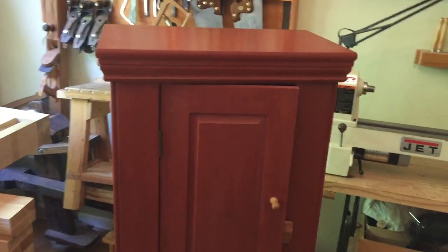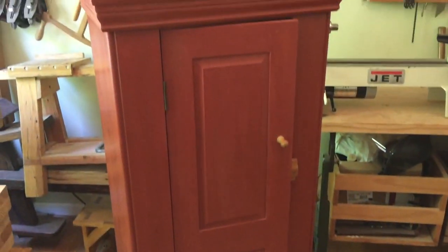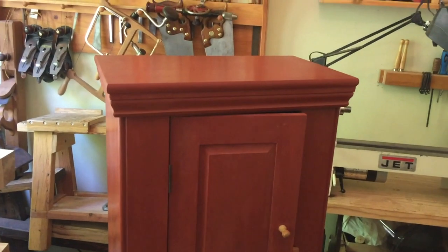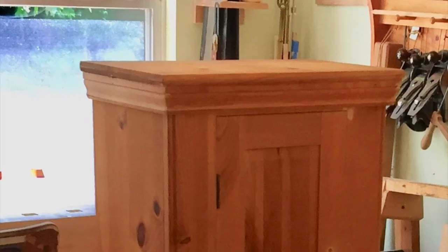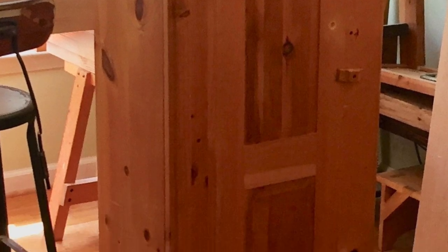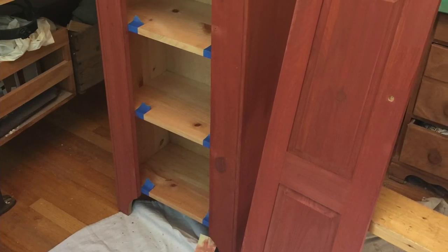I want to add some pictures at the end of the video to kind of show you the process of adding milk paint and painting this particular cabinet. Here I'm showing the unfinished cabinet as I got it from Freecycle. Here I've removed the hinges to get ready for finishing. I've sanded and have half coated it with milk paint, and then here's one coat of milk paint, and finally here it is in its new home.